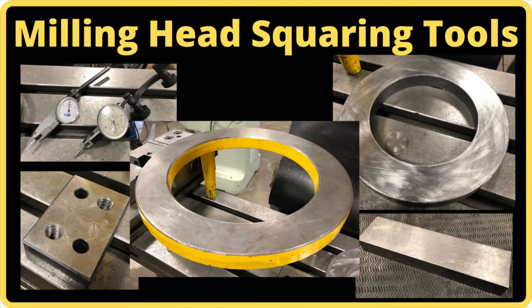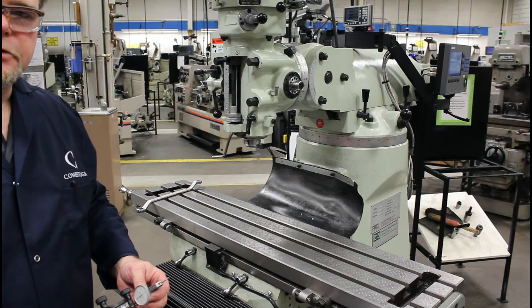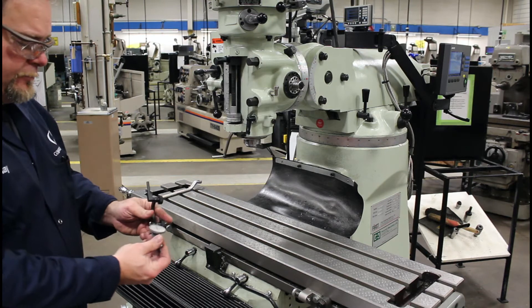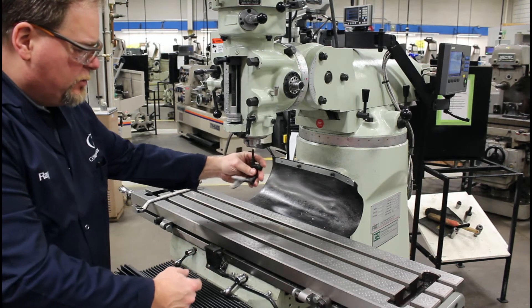Tools to help you square the head: a dial test indicator. You can also use a plunge indicator but it's not shown in this video. One of the tools we're going to use to tram the head is an indicator and some kind of extender arm, so we can get the swing that we want.